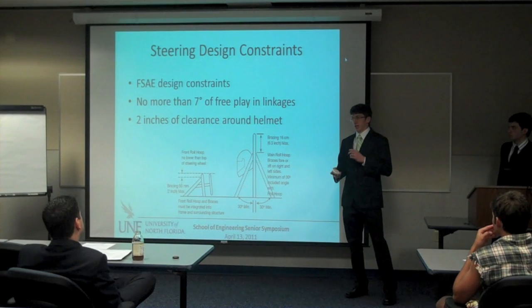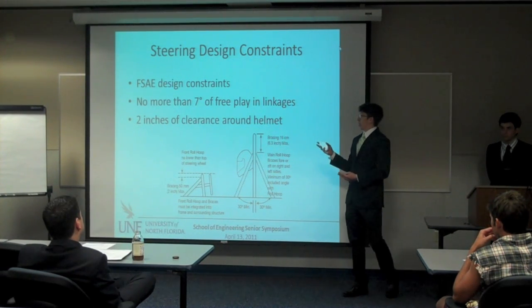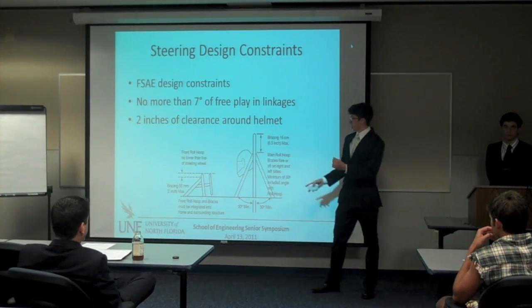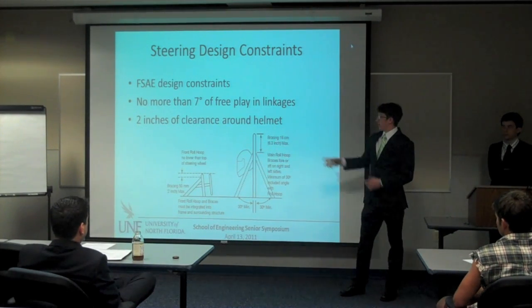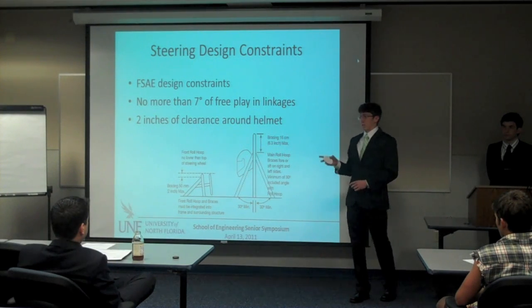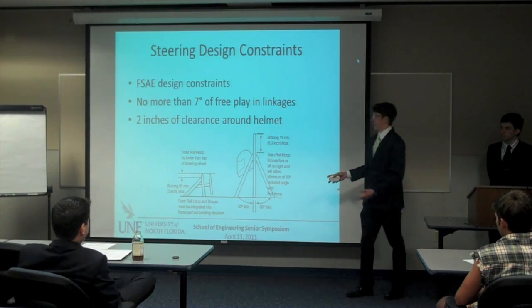FSAE rules dictate basically two constraints when you're designing your steering system. You can't have the driver's head come two inches into a plane drawn from the front roll hoop to the main roll hoop — if it does, you're going to fail tech inspection. Also, you can't have more than seven degrees of free play in any of the steering linkages. If you turn the wheel seven degrees and the wheels don't move, you're going home without even getting on the track.